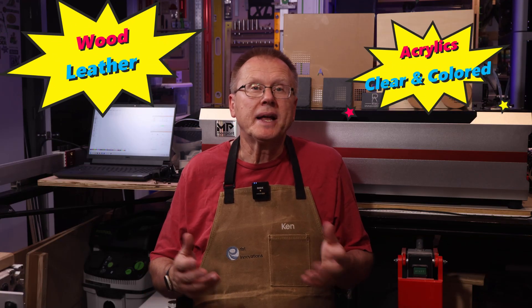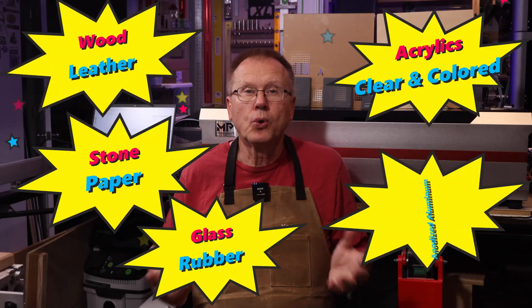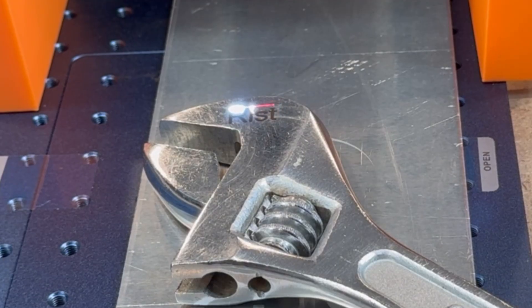This powerful CO2 laser engraver is great for engraving and/or cutting many different materials including wood, leather, acrylics both clear and colored, stone, paper, glass, rubber, cork, and anodized aluminum. Just a quick note: CO2 lasers cannot be used for engraving or cutting bare metal. Metal engraving is typically done with fiber laser engravers.